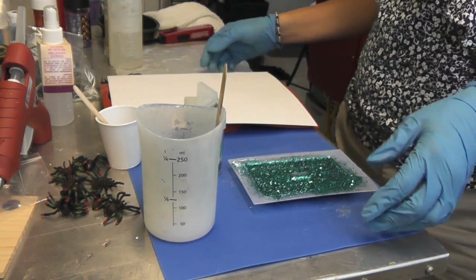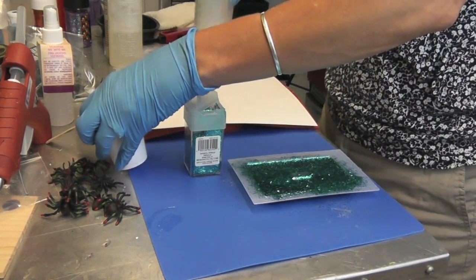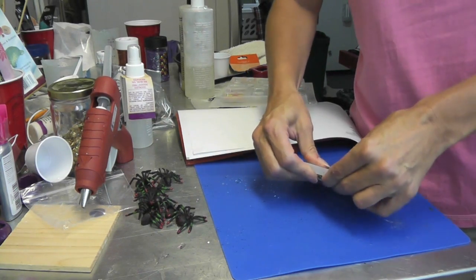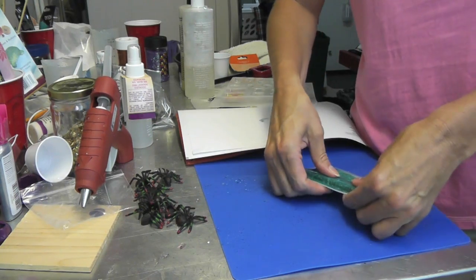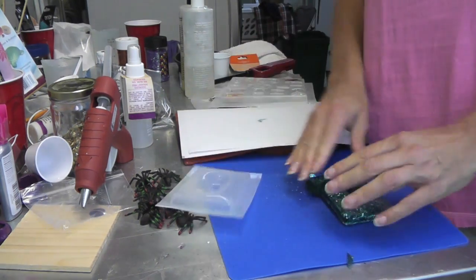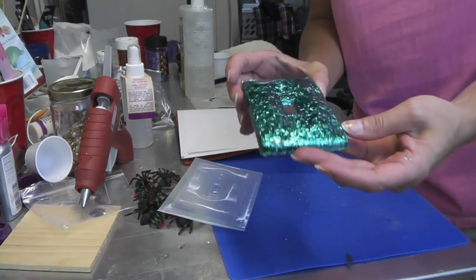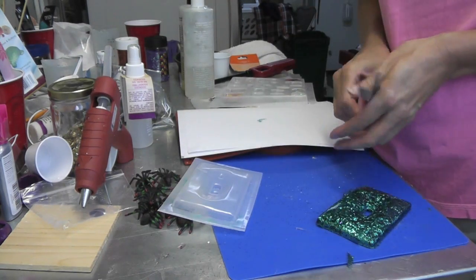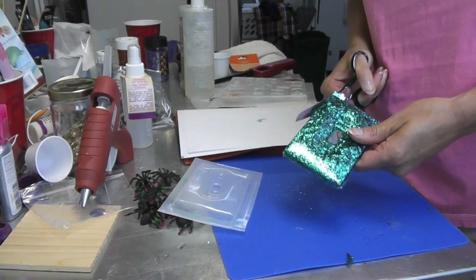We're going to let this sit for 12 hours and then we will unmold it and see how it turns out. We are back to unmold the switch plate — I'm just going to press it right out of the mold. And here it is, all shiny. Now I'm going to take some scissors and trim off anywhere where I may have a little overspill.